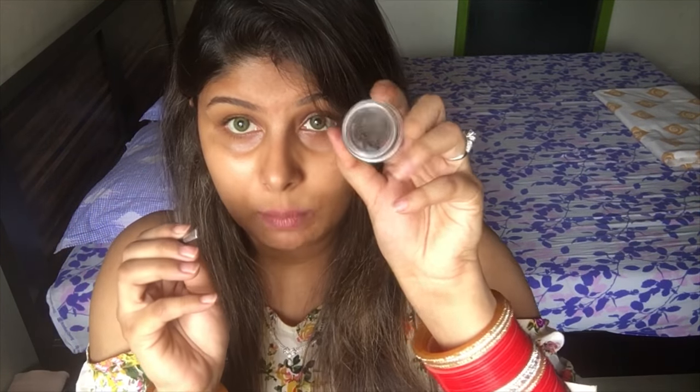I am going to use this hall mirror as well so that I can also see what I am doing and so you guys will be able to see as well. So I am taking this brush and dipping it in the Freedom Pomade that we have.